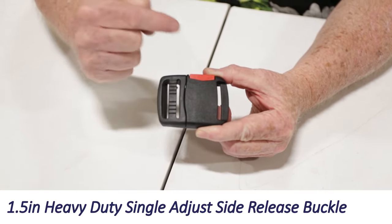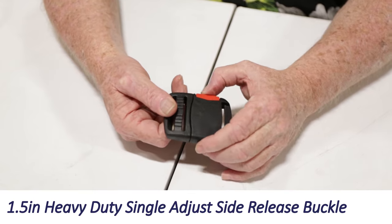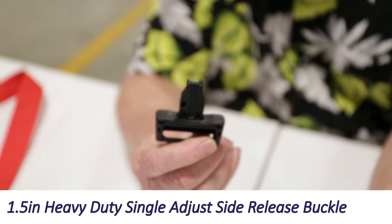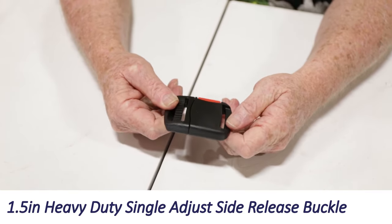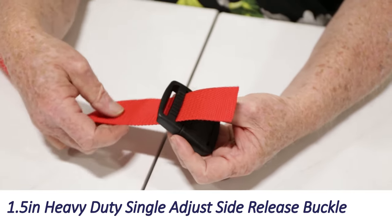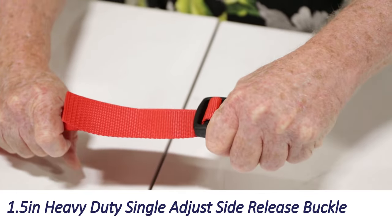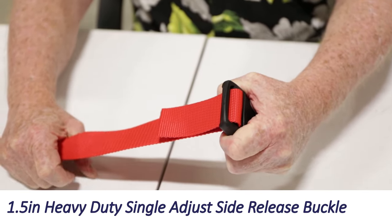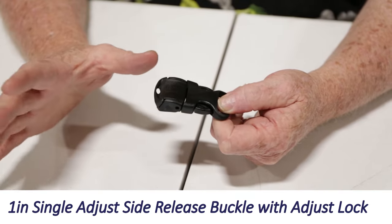Most side release buckles come with two squeezes, but this one has only one — you press it and it comes apart. You can see how beefy it is; it's a great buckle. To thread it: up through the inside slot, down through the outside slot. Set your angle and you've got a strong hold; change the angle and it releases. We recommend the containment stitch for this one as well.